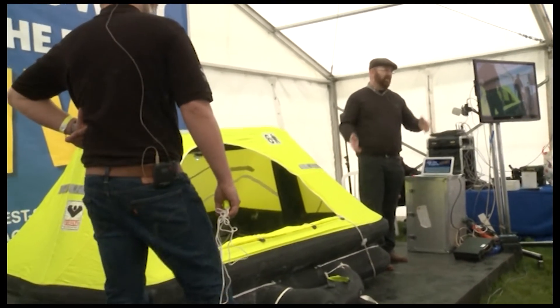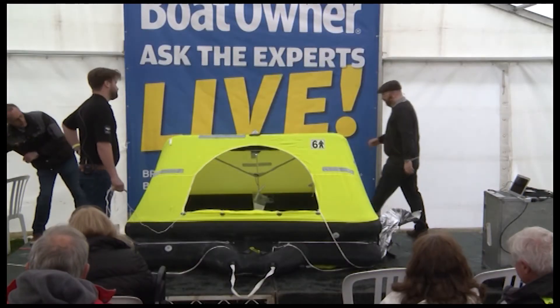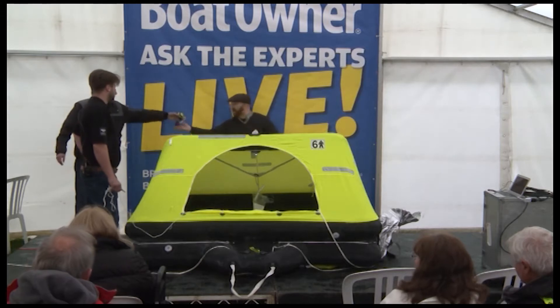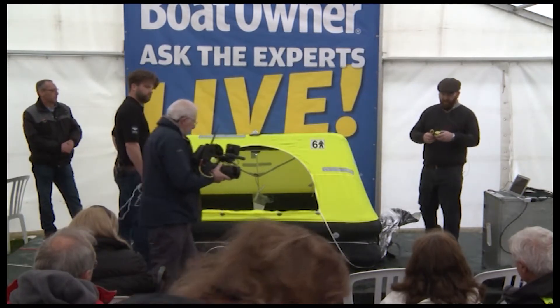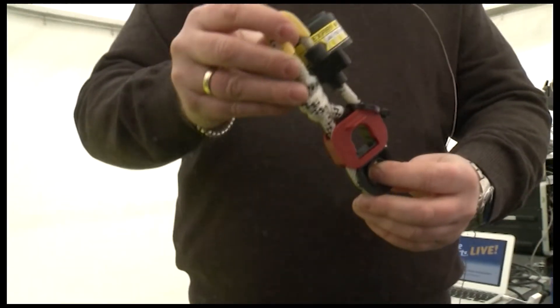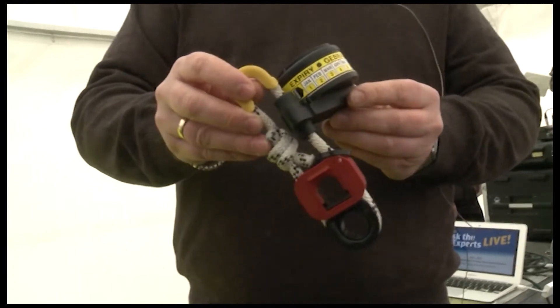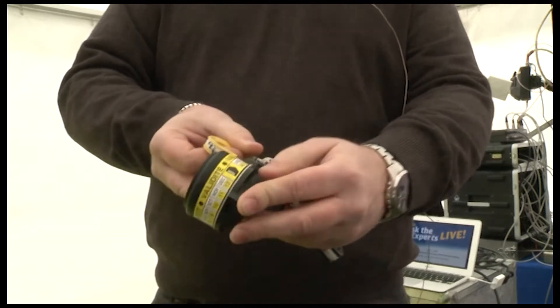The container is really nice because you can have it in a cradle. And we have a hydrostatic release unit. If it's in a cradle, normally you get it installed with a hydrostatic release unit. Those hydrostatic release units need to be replaced every two years — it has its dates on it and the year of manufacture.